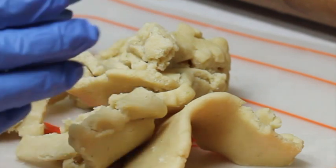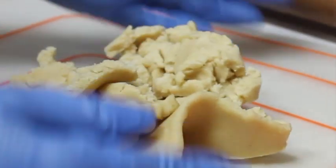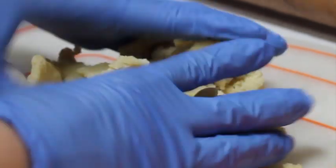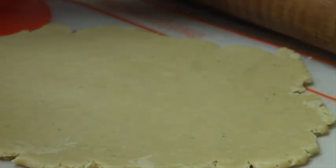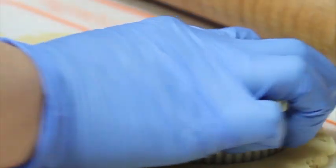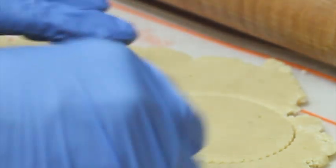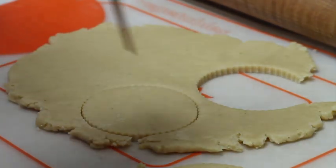Now I'm going to show you how the cookie will come out if you just gather your cookie dough after cutting and roll it without re-kneading. Right now it doesn't look very different, but you will see when you cut out the cookie and bake it how it's going to turn out. I'm going to make a little mark on the cookie so we can compare them after baking.